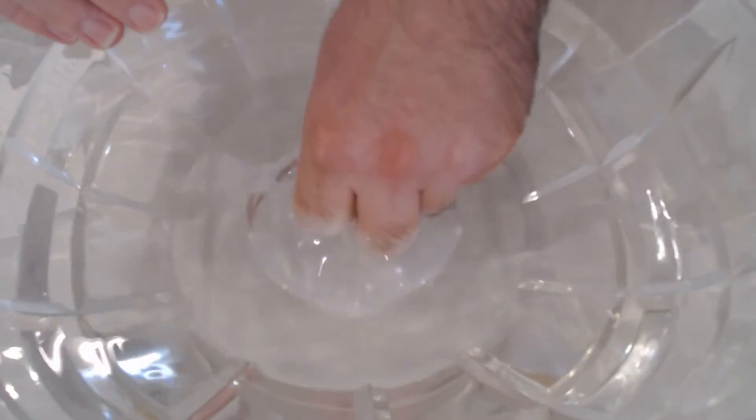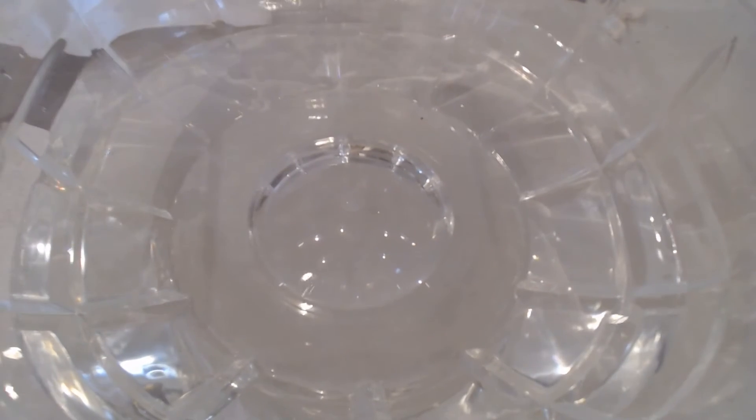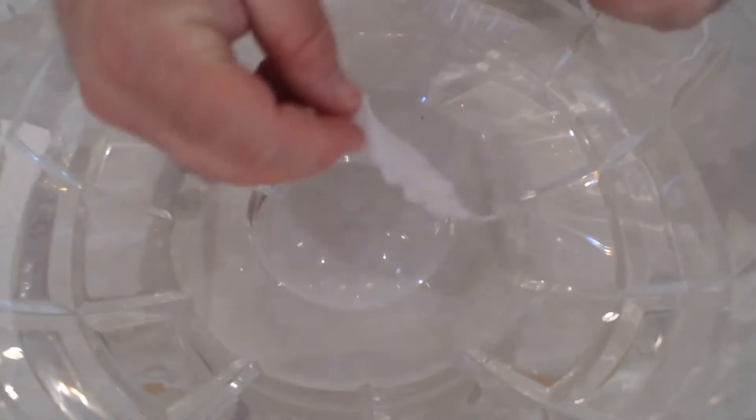So this is pretty unbelievable, don't you think? Don't you believe me that it's almost impossible to make a paperclip float? Well, there's a trick to this. I'm gonna show you my trick. First, I need a small piece of paper towel.